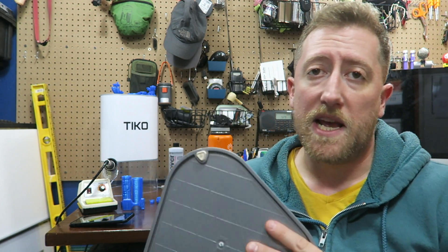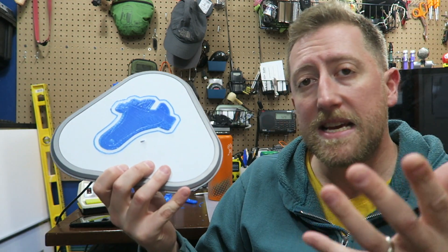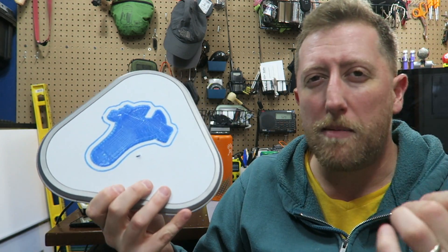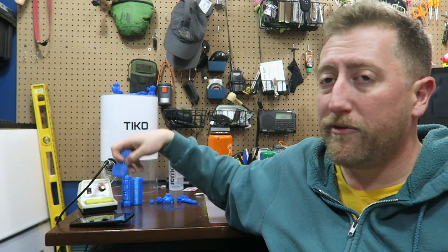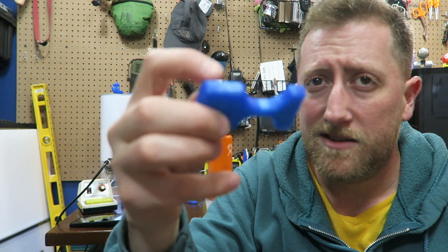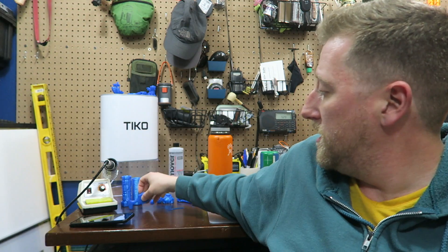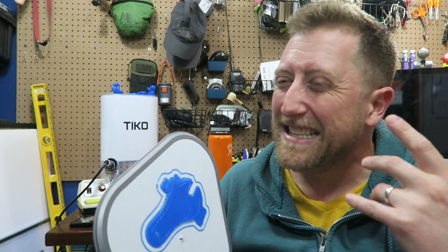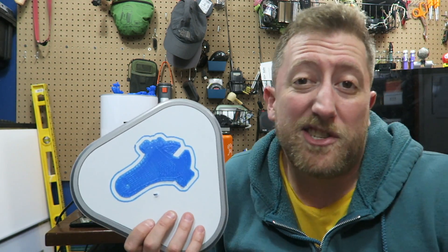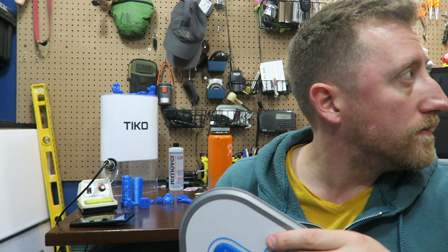There are a couple of advantages — I think the GUI and how user-friendly it is is something of an advantage. The problem is, if you're printing something four times before you get a usable print of something that's pretty low detail — this is just a hunk of plastic with four sides and a couple of little domed pieces cut out of it — if you have to print that four times before you get one that's actually good, that's a pretty indicative example that there's a larger problem here. The problem is it's just not that high-quality a printer.